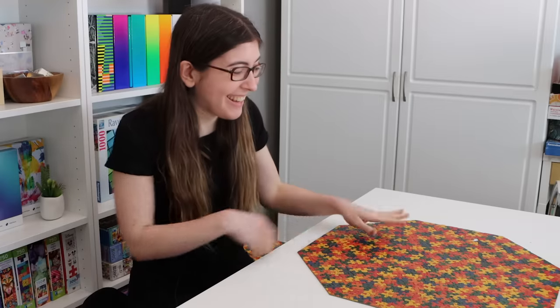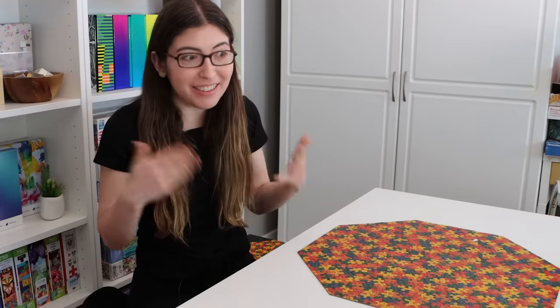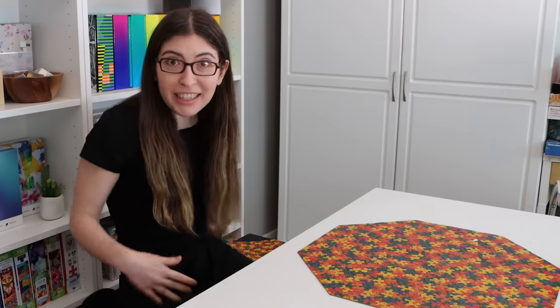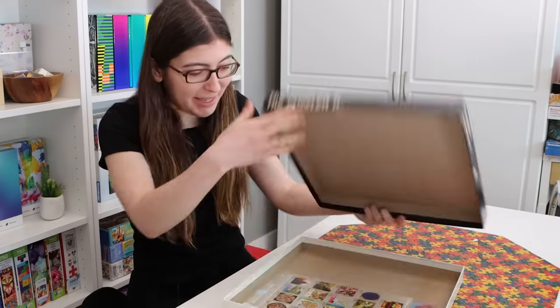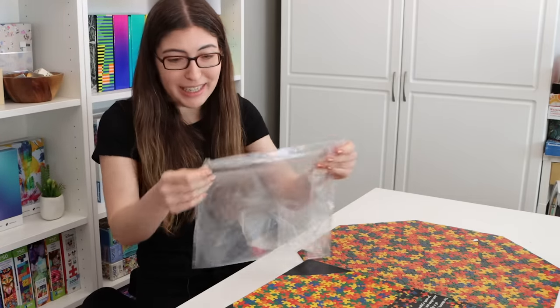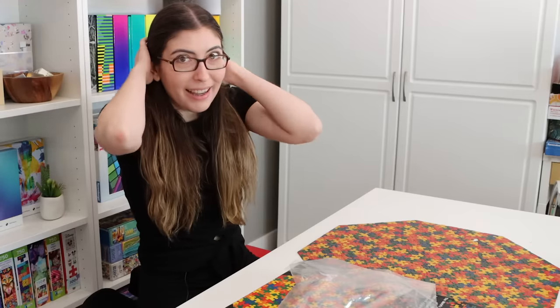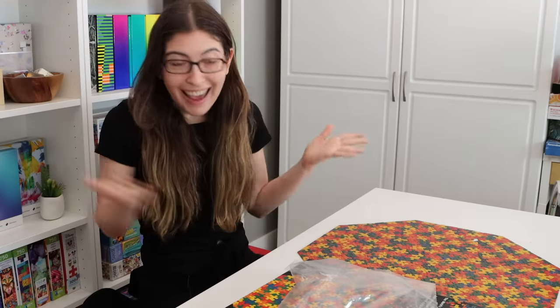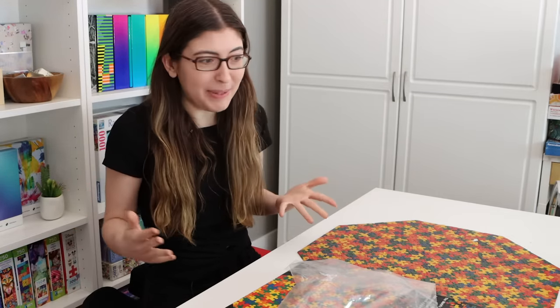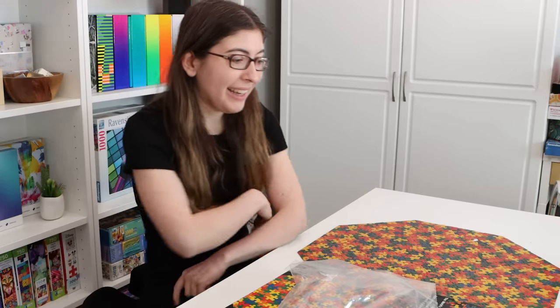Oh my god, I finished it — but I'm missing a piece. How did this happen? Wasn't the bag still originally sealed? I've already looked on the floor and haven't spotted it. Let me check inside the box — it's not there. It's not in the original bag either. I mean, it's a small piece, so there's a chance it's on the floor and I just can't spot it. Besides that, I finished it and it's only 10:20, which means it only took me an hour and 20 minutes to finish after this morning's start. So that's an achievement, just kind of ruined by the fact that I can't find that one piece.